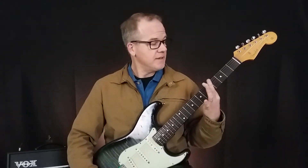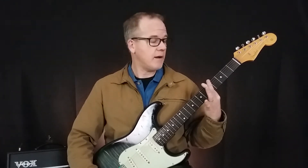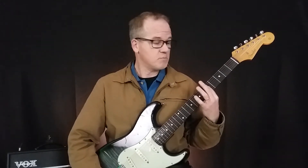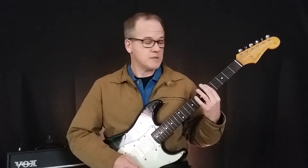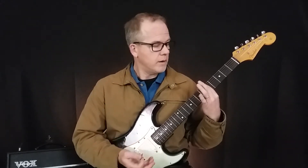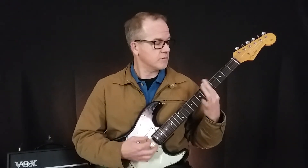The last tip, tip number five, is that sometimes you're going to have to move your finger up and down to sound out all of the notes under the bar, because your finger has little high points and low points. Each person's finger is going to be different, so you have to figure that out. Play around with the chord and realize, okay, when I play this bar chord I need to be up a little bit or maybe down a little bit to find the right spot.